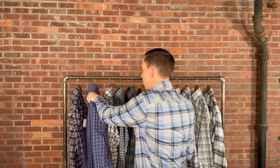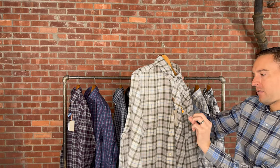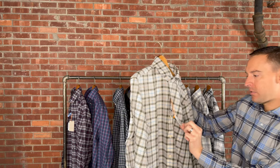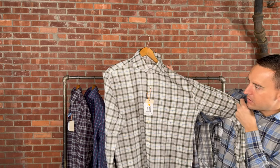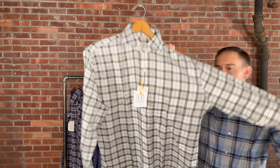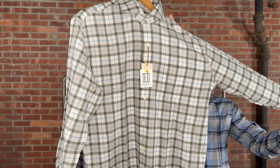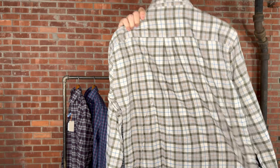Here we have the Alton in Winter Ivory, retails for $160. This is a classic fit with gray, greens, a little bit of tan, and blue throughout the check. Available in medium through 3X extra-large.